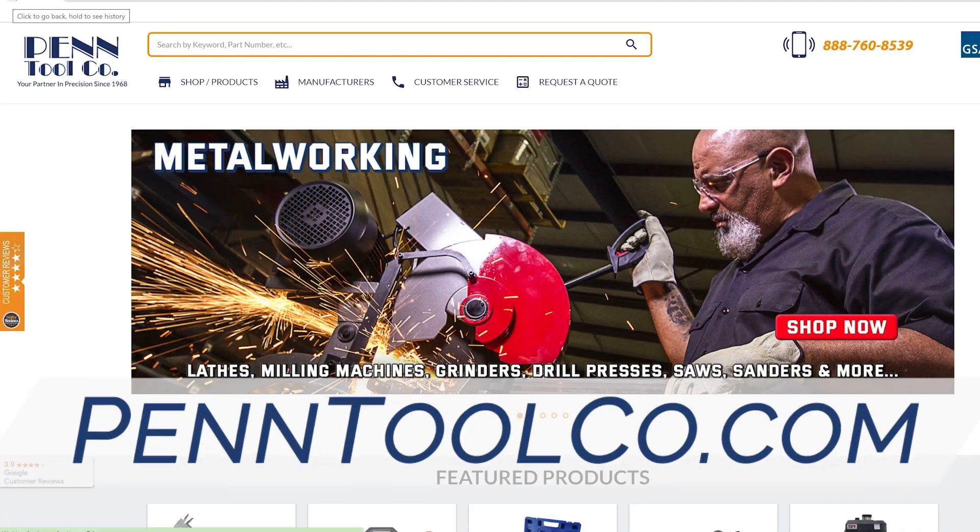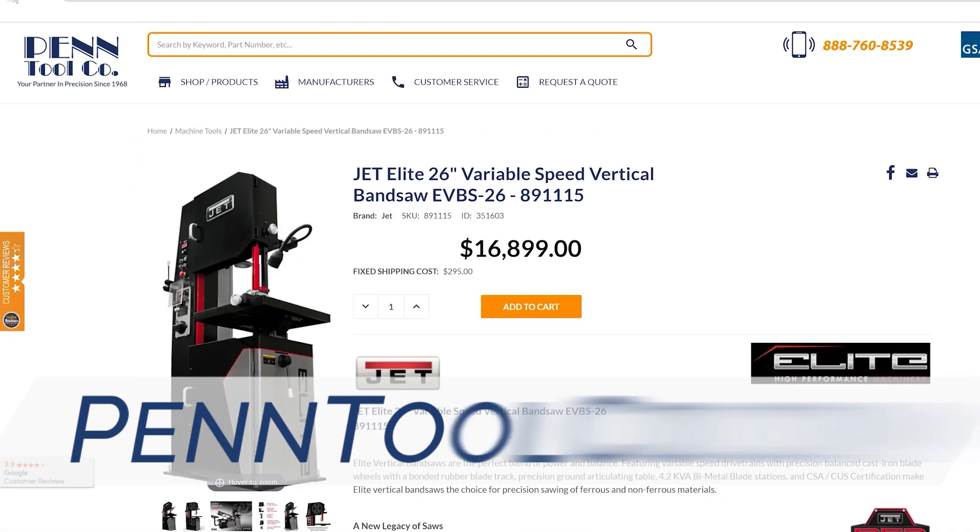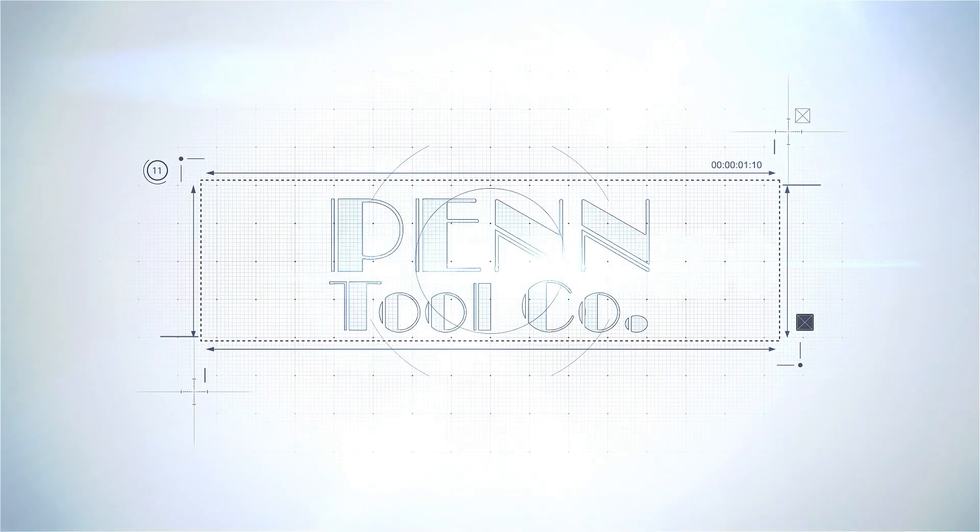If you're ready to take your operation to the next level, then get your Jet 26-inch EVS Vertical Band Saw at PentoolCo.com today.